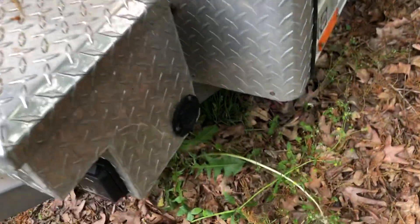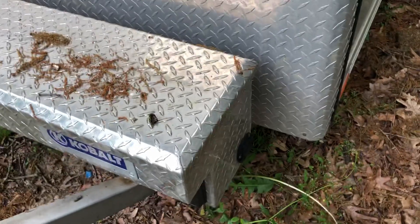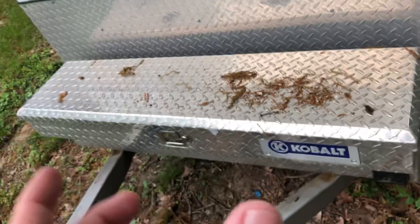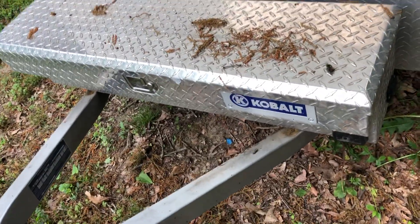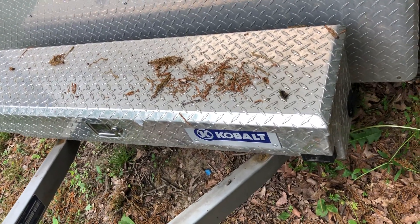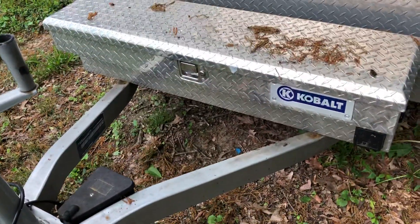I've got a toolbox up here — got a 30-amp plug on it. Right there I've got a 110 outlet, which is actually a trickle charger for a battery I keep in there. I also keep propane, a little green-gas propane, some tools, and my breakfast boxes in there.